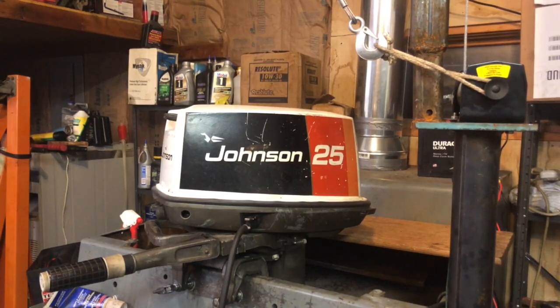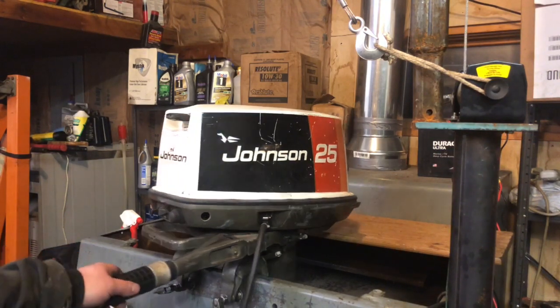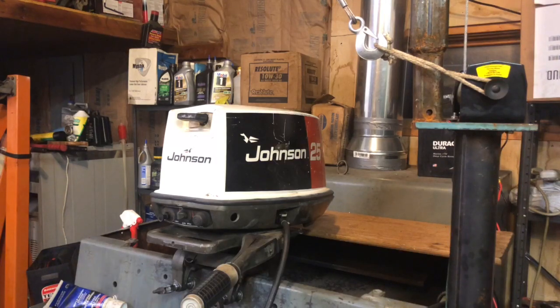Hello everybody, Ben Dittmar here again. Today is December 18th, 2018. I'm at home in my shop. I've been working on some motors here the last week or so.